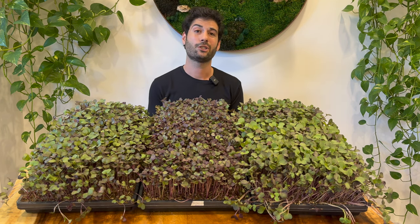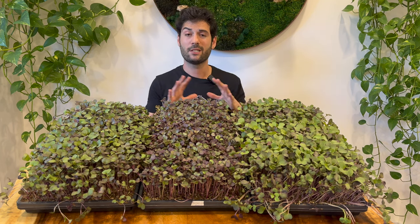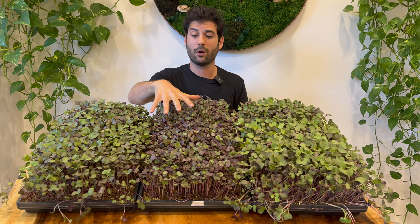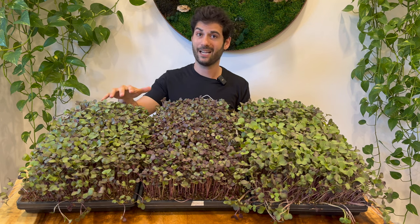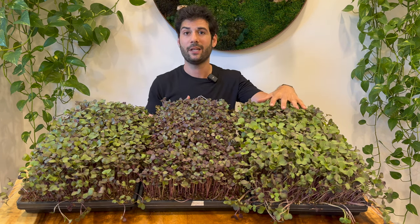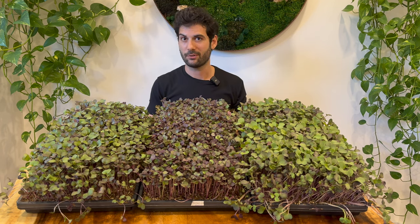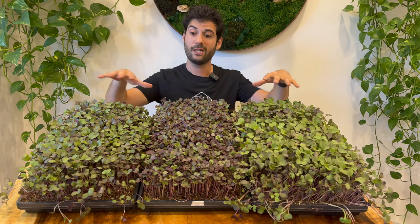The three soil recipes I used for this experiment are: number one, just coconut coir on its own; number two, coconut coir with Gaia Green fertilizer added for nutrition; and number three, the super soil recipe, which is Pro-Mix plus Gaia Green. If anyone's looking for that specific recipe, you can download it in our free microgreens growing guide at microgreensconsulting.com.